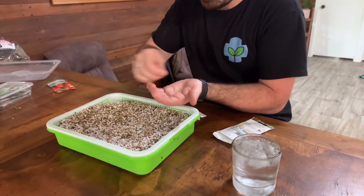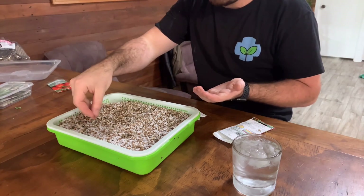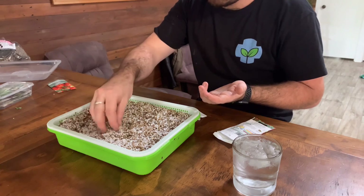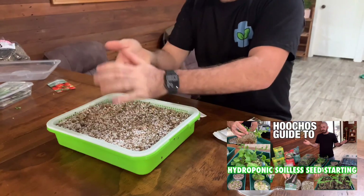I recently set up a Dutch bucket system, which is actually the reason I'm doing this video — so you can see how I propagated the seeds for it. If you want to know more about the seed raising technique and what perlite and vermiculite are as an ideal growing medium, just go check out my seed starting video.